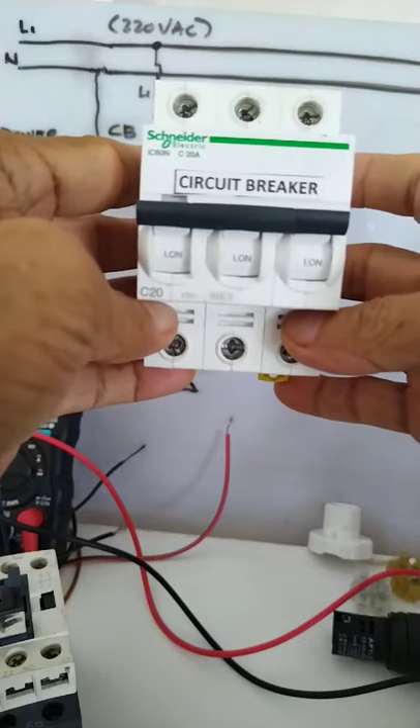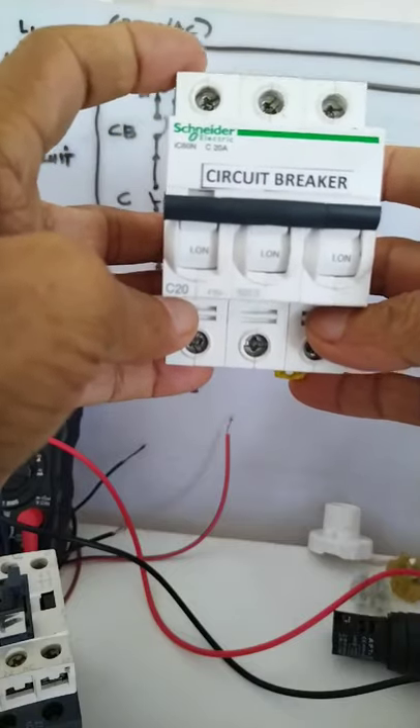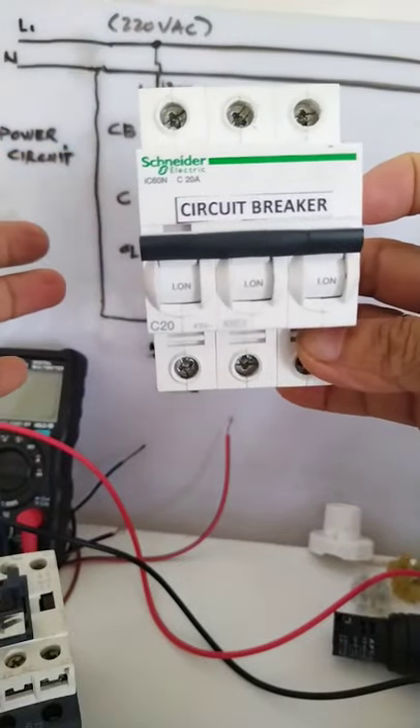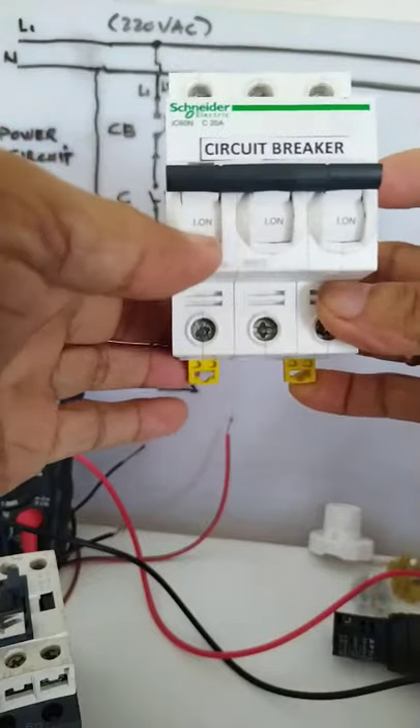In this case, our power diagram is single-phase, so Line 1 will be connected here at the top, then it will go out here at the bottom. One cable will be connected at the top to our source Line 1, then it will go out here — as simple as that.